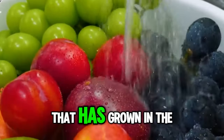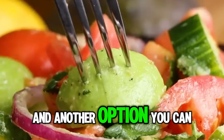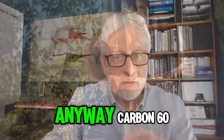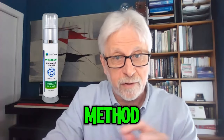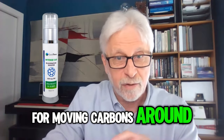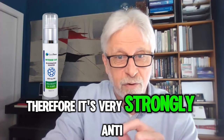Stuff that has grown in the earth and has not been cooked. And another option — you can be hugging trees. No joke. Anyway, carbon-60 is a phenomenally efficient distribution method for moving electrons around. Therefore, it's very strongly anti-aging.